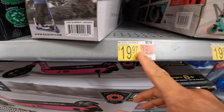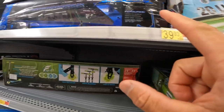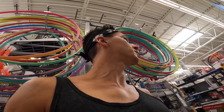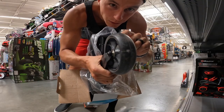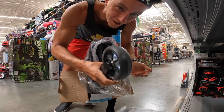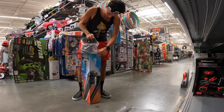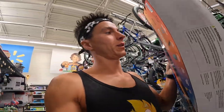Twenty dollars, twenty-three, twenty-seven, thirty, thirty-seven, thirty-nine — that might be the most expensive scooter here. Someone used it and returned it, no bueno. Out of all the scooters they sell here, this is the most expensive non-electric one. This is actually pretty sick — it comes with bigger wheels too, which is right up my alley.